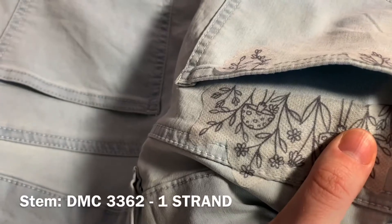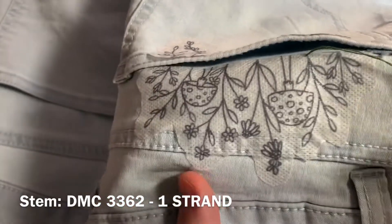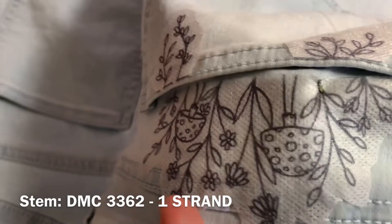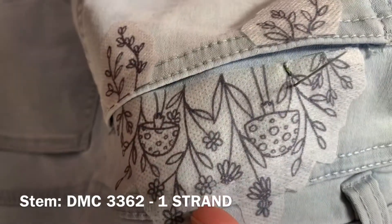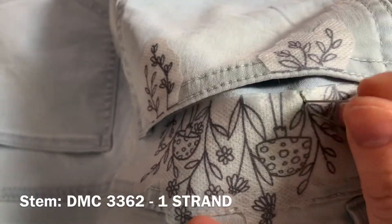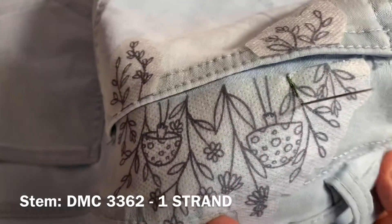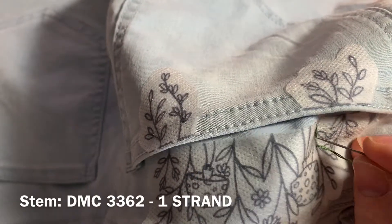Take your threaded needle and come up through the underside of the fabric on the second little plant. Pull it all the way through, then do about a one centimeter stitch. Push your needle through and pull it from the underside. You're going to come back up through the fabric about a stitch length ahead, pull your needle through, and then come back down going through the end of the previous stitch. This is called backstitch.